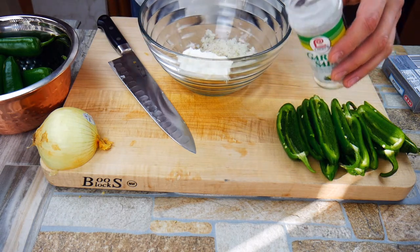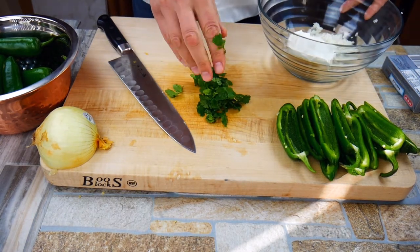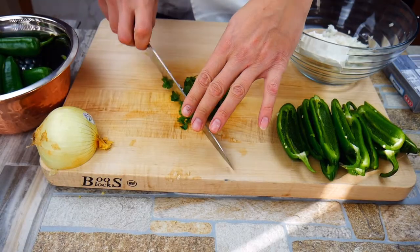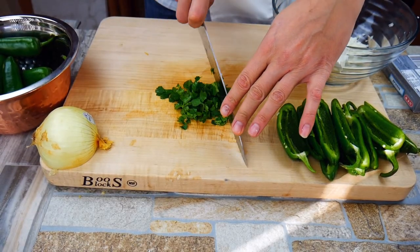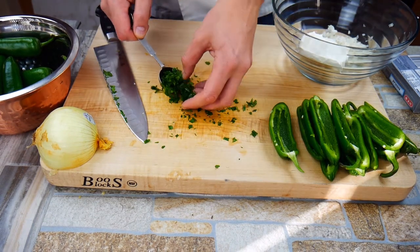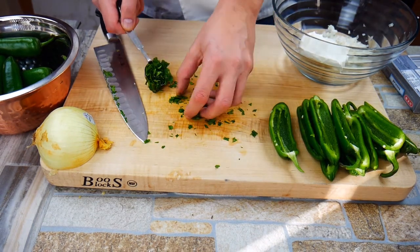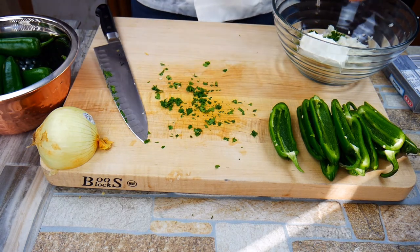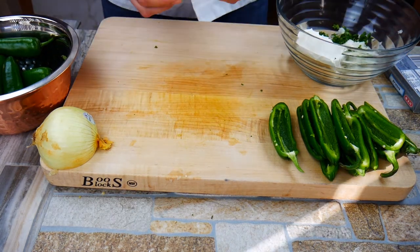Cilantro is super good for you — it can even help move metals and toxins out of your body and lower your anxiety and blood pressure. It's also called coriander, which is the seed of what grows into cilantro. Try to eat it if you can; we know green stuff is good for us. We're gonna put one heaping tablespoon in here. One cool thing about this recipe is you can scale it up, take it times two, or just eyeball it.